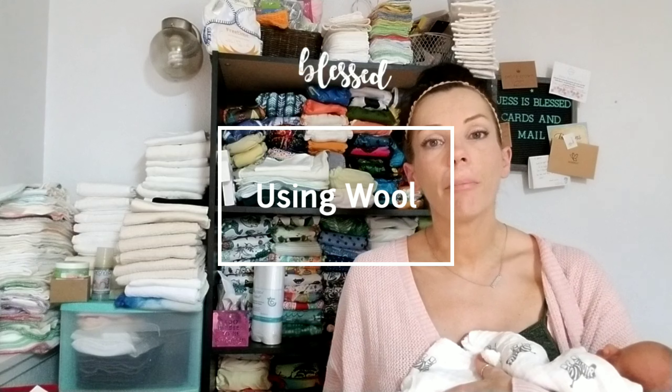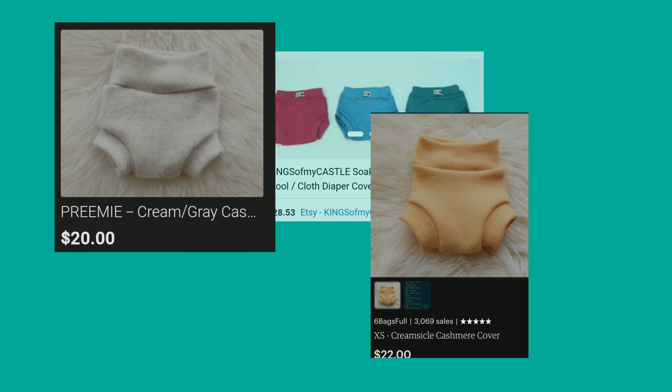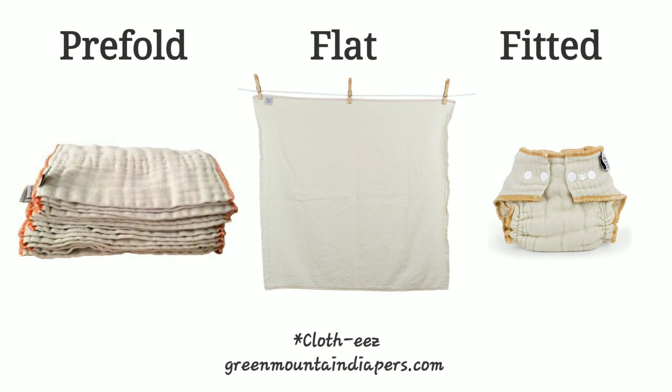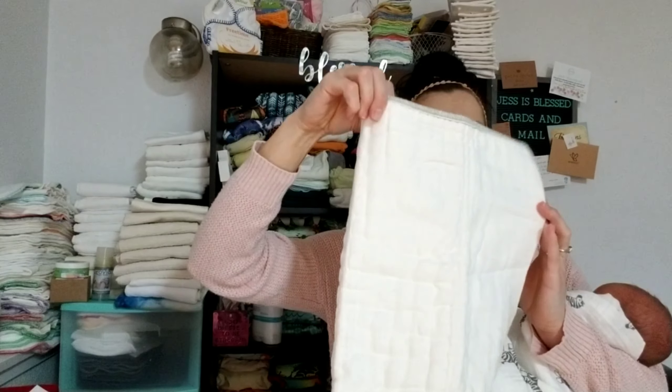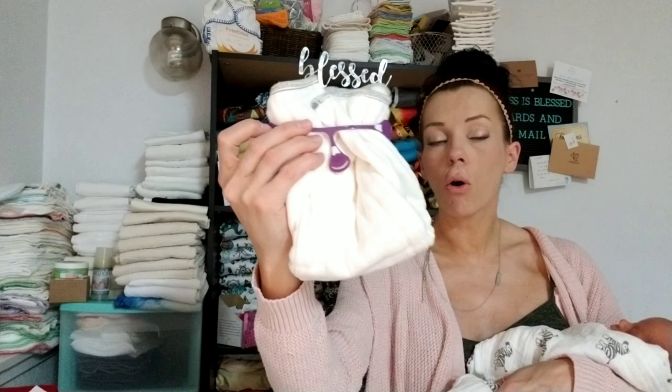A felted wet zone is very leak proof and wonderful for nighttime use. Due to the cost, most families are put off by wool, but an important thing to remember is that although it's more expensive, you need far fewer covers — most families using wool get by with just a couple. Most families use pre-folds, flats, or fitteds with wool. A pre-fold has pre-folded lines and is available in sizes from preemie to toddler — you snappy it on and place your wool cover over the top. Flats are the traditional old-fashioned cloth diapers, very inexpensive at around a couple dollars each, can be folded many ways, clean thoroughly, and dry super fast.